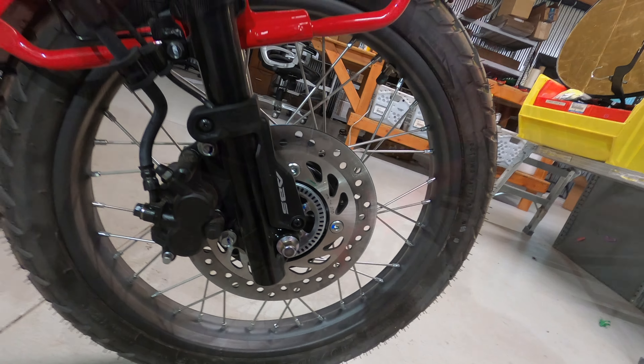That makes for amazing road performance. The bike rolls very, very easy — it rolls easier than any other bike I have, and it's got to be due to these tires and wheels. On the road, that translates to a really, really smooth ride and excellent rolling resistance.